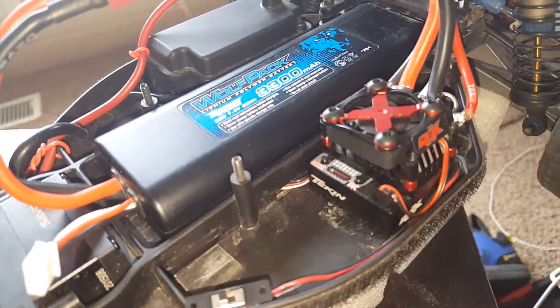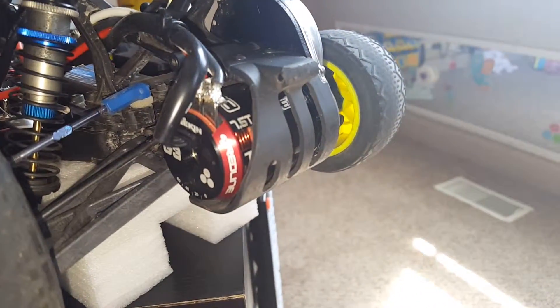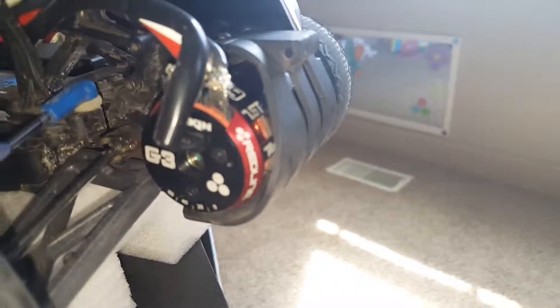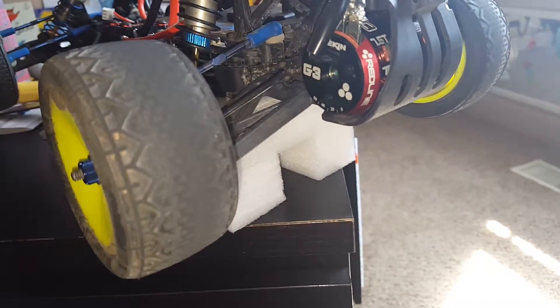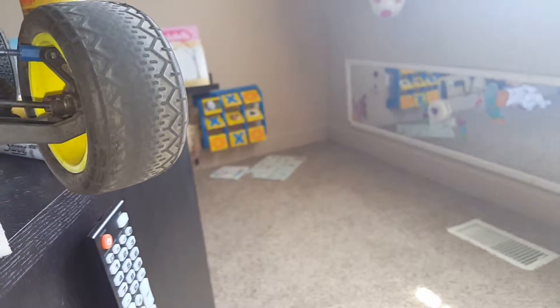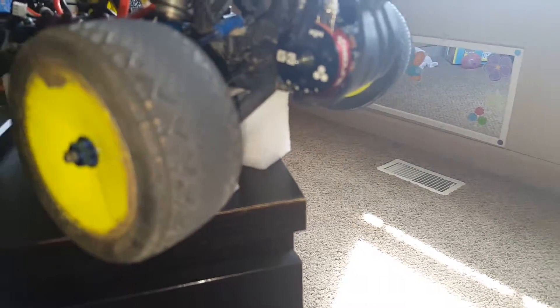The Tekken RSX with the Gen 3 — 7.5 turn. I took this thing outside on the sidewalk and it laid a patch of rubber for about a foot long. I'm burning up the tires just from running up and down the street a couple times. I think I'm going to have to get a new set of clay tires because these are going to be no bueno.